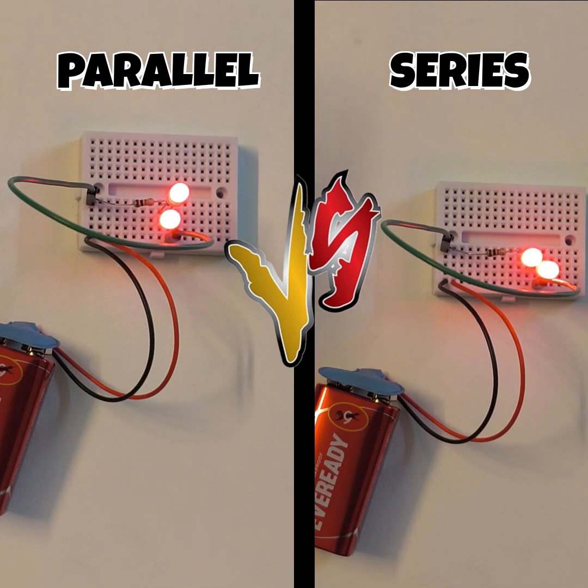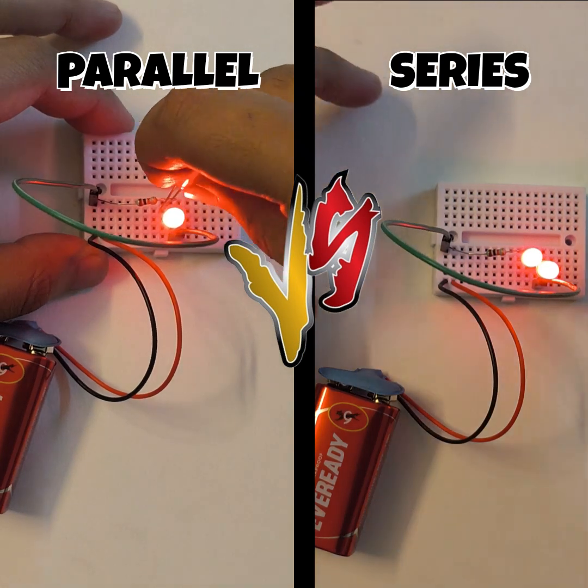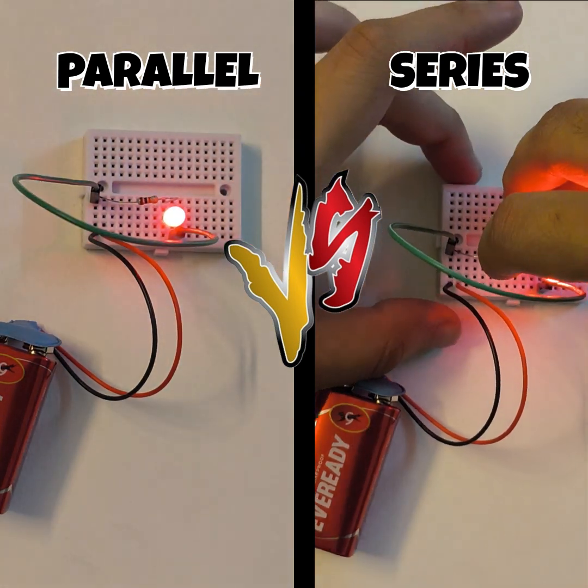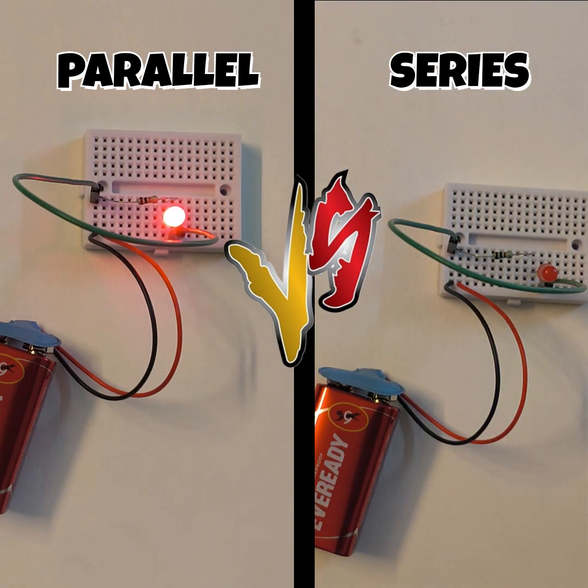Now I will remove one LED from both the circuits. In case of the parallel circuit the LED continues to glow, but in case of the series circuit the LED does not glow.